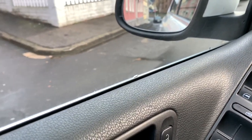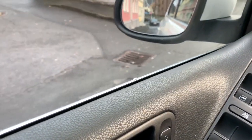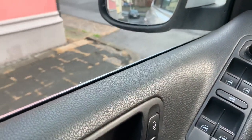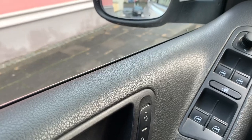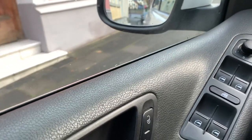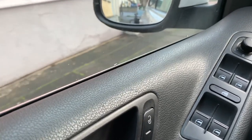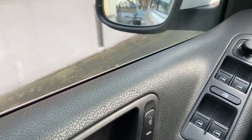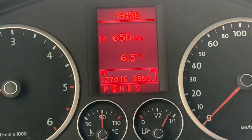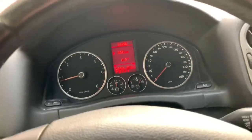To engage reverse gear, move the selector lever to position R, press the interlock button, and at the same time press the brake pedal — this is important, don't forget it. Once you do that you can switch to reverse gear. R is for reverse.